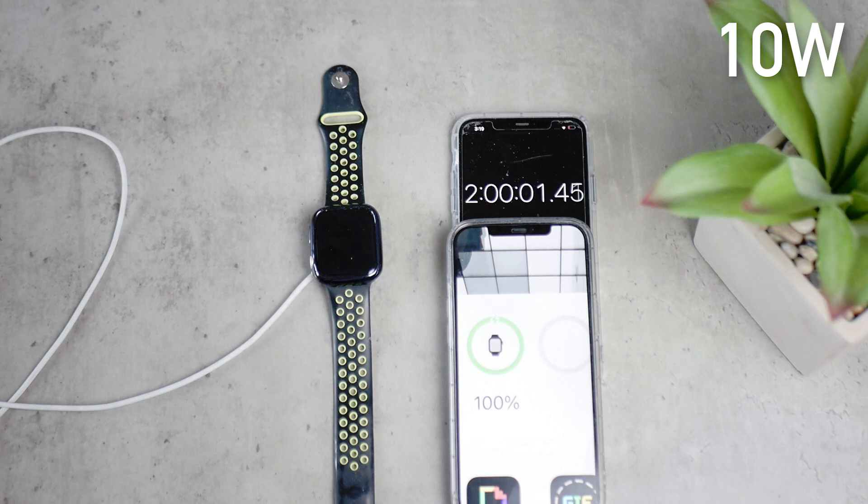So these are the results. I used the very same conditions, the very same Apple Watch, the same everything — only switching up the power bricks. It should be fair, and this is how it turns out.